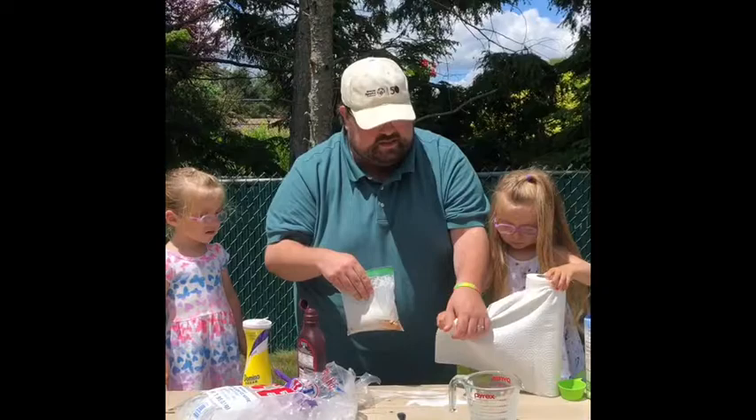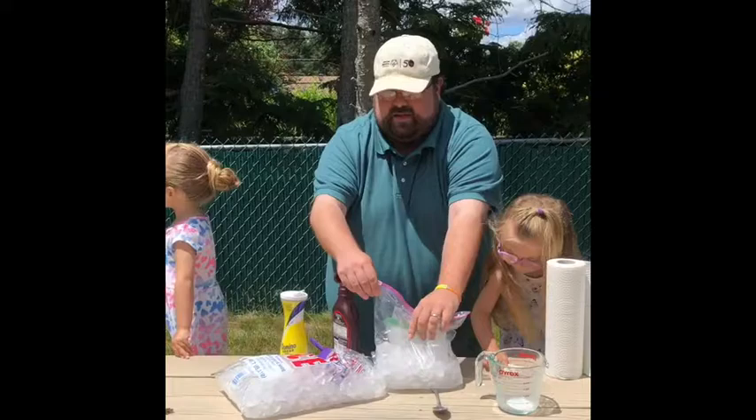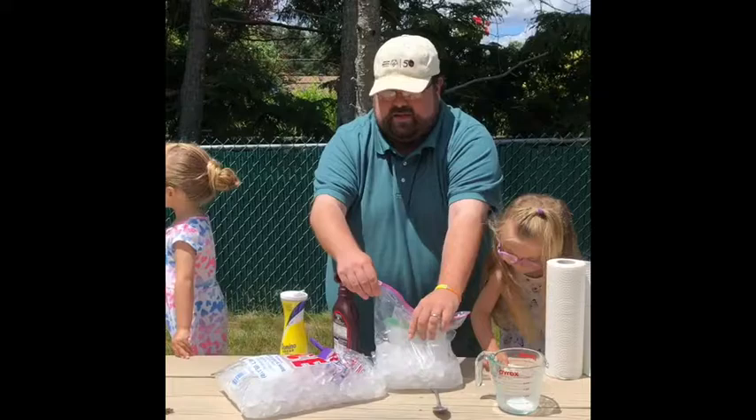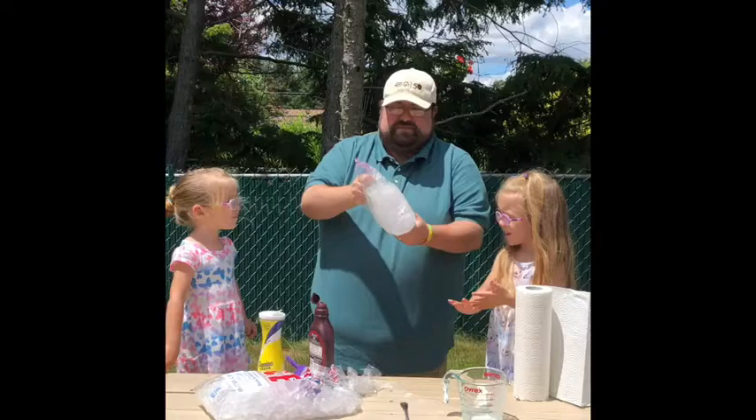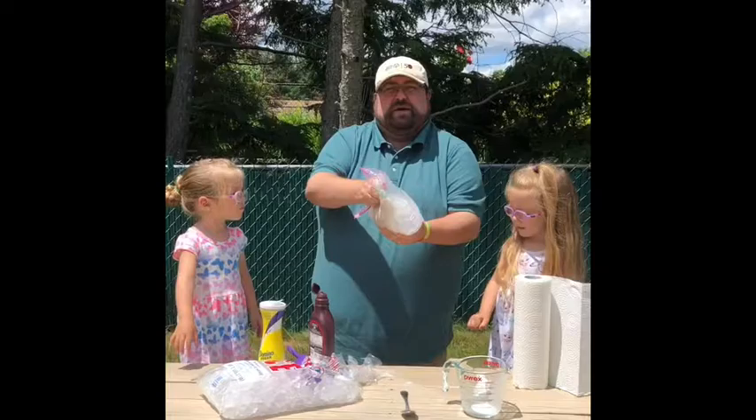Shake that up a little bit. And then what we're going to do is put it into this bag, cover the ice on it, and then we're going to close this bag. Now the fun part is you get to shake this for seven to ten minutes. So you get to start shaking — you really just have to keep shaking. And when we come back, hopefully we will have successfully made ice cream in a bag.